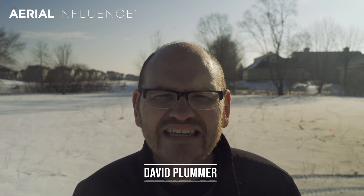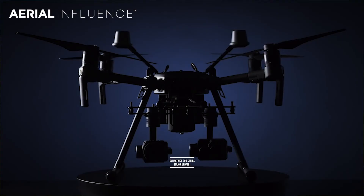Hey guys, David Plummer here from Aerial Influence. Thank you for checking out the channel. Make sure you hit like, make sure you hit subscribe. A lot to get to, so let's talk about today's drone update.